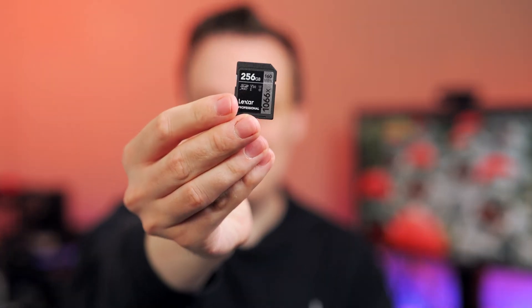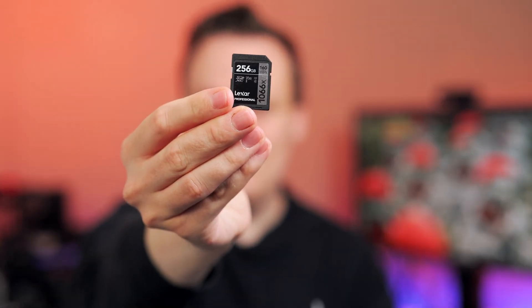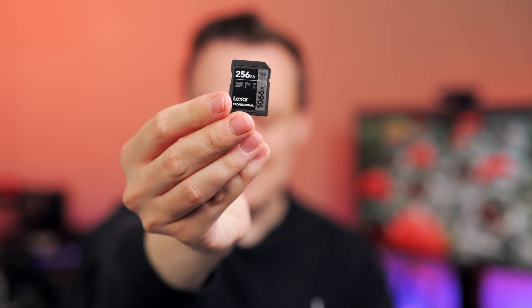The performance will probably be almost the same, but if you want a recommendation for UHS-1 memory cards and real price performance, the Lexar 1066X — as of taping this video — is the best card. But as mentioned, check out the link in the video description.